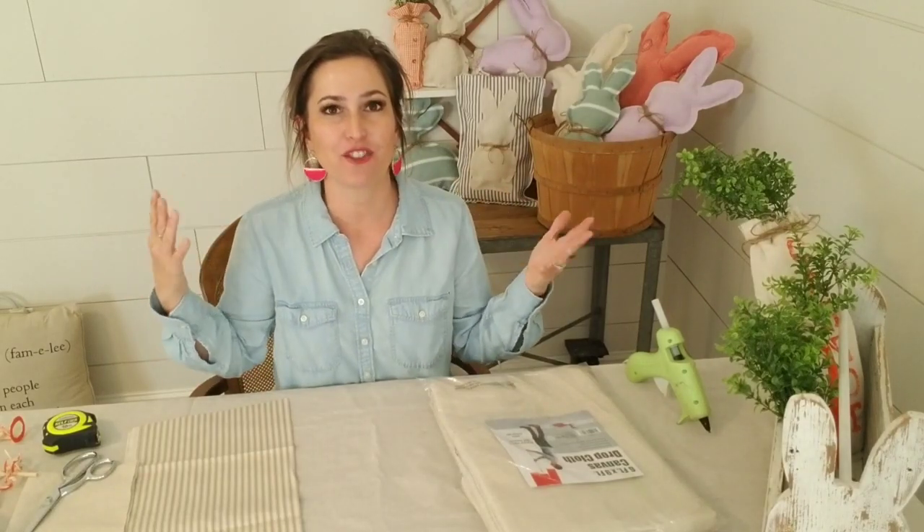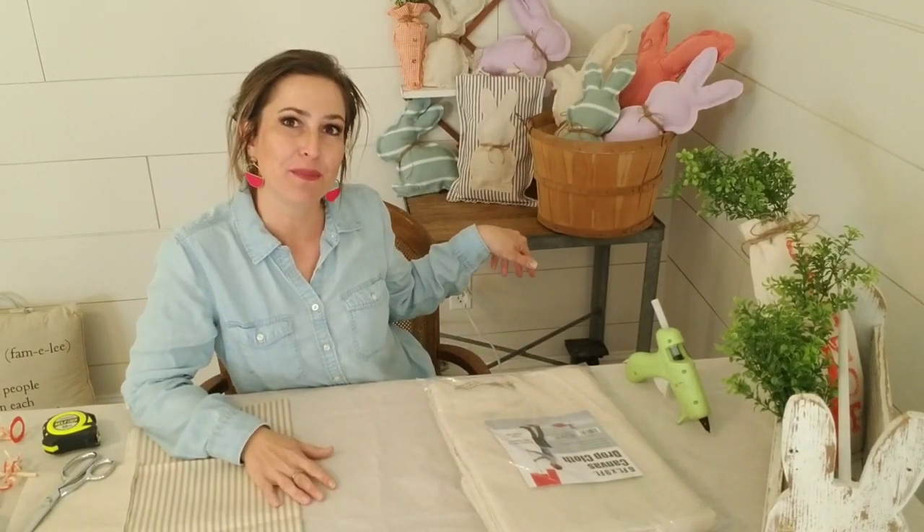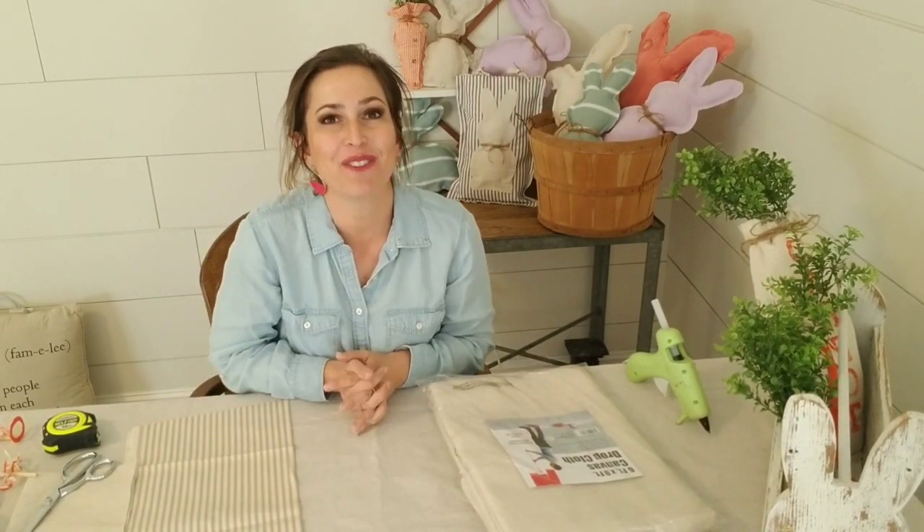Hey guys, it's Julie with Julie's Designs. Today we're going to be working on a really cute DIY. Now that I've finished the walls in my party room outside kitchen area, I have a cute little space to film which is much brighter, not as much going on. I can make a cute little display. So if you haven't checked out that video, make sure you watch it - I'll put it in the link below. Let me show y'all what we're doing today.